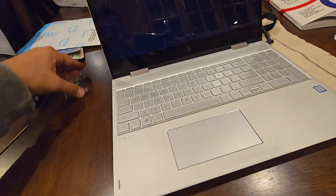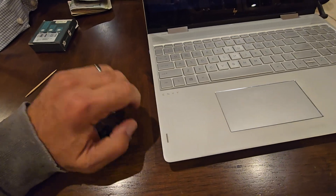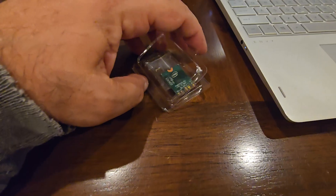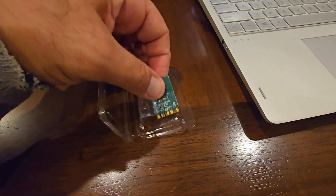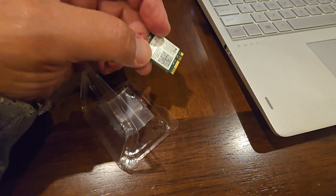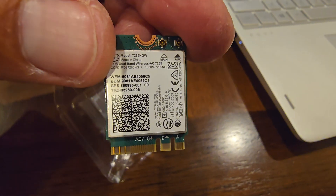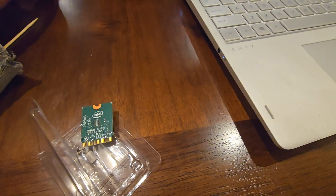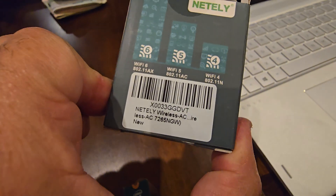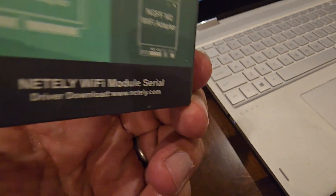For the moment of truth — this was the card I bought from Amazon. This is actually the old card but it's identical to the one that was in the computer. That's the card, and this is the box it came in: Wireless AC 7265 NGW.